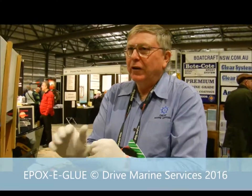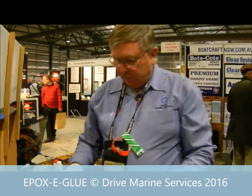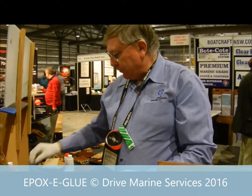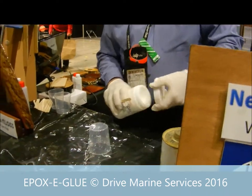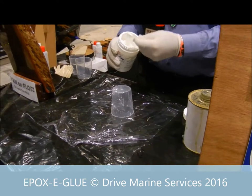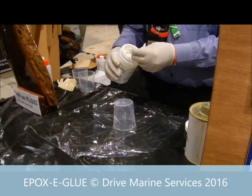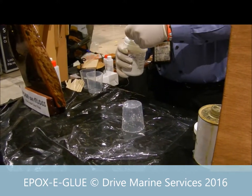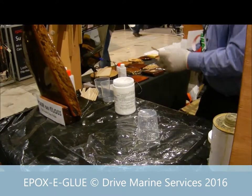You get halfway through mixing and realize you haven't got any gloves on and epoxy will go everywhere. So I'm going to use the top of a plastic cup — that'll be more than enough to mix the epoxy. So the first thing we do, grab some resin. You'll see it's thixotropic and the resin and the hardener are different consistencies. I'm going to get tongue depressors because I'm going to need more than a paddle pop stick.